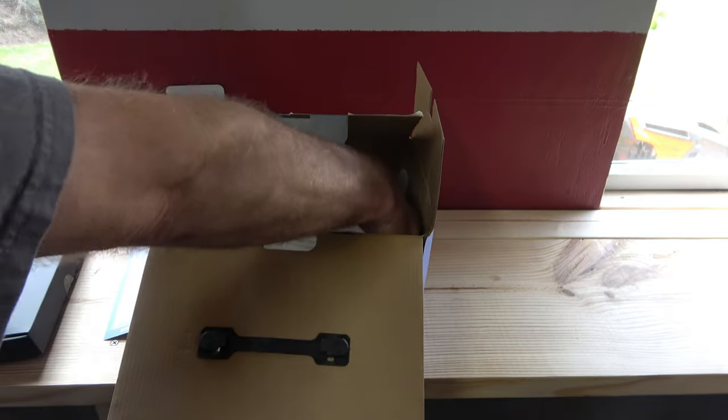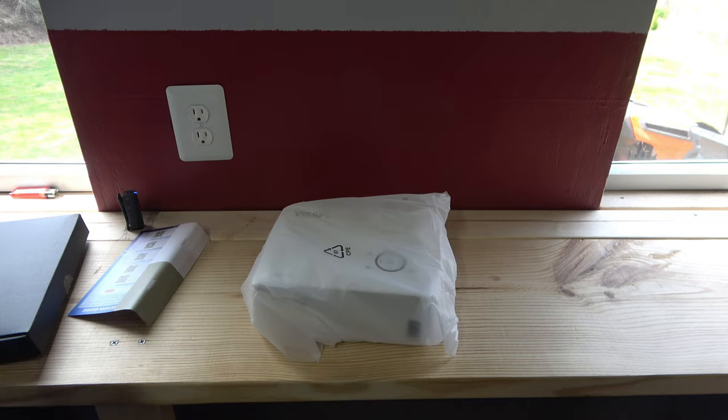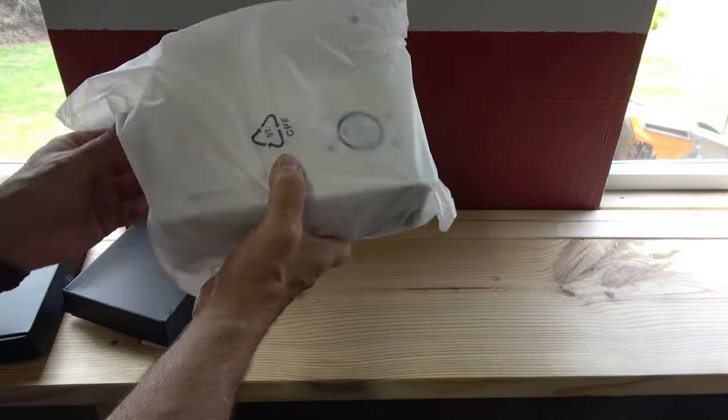I'm just going to take it all out and go through it once it's out of the box. It's mapped into the box. All right, first the main unit — let's go ahead and open that up.